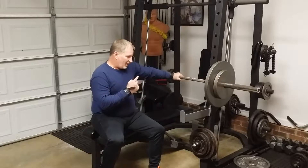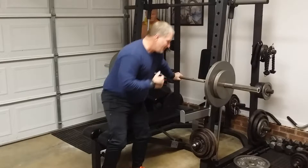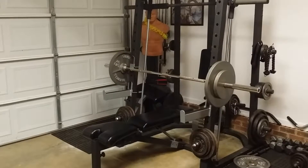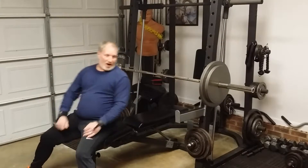Then I'm going to jump up to 205 and do my working sets on that — trying to do five-by-five. Okay guys, 205 working sets, five-by-five.